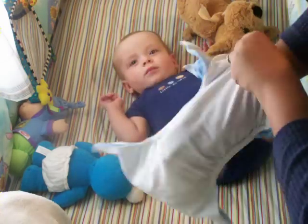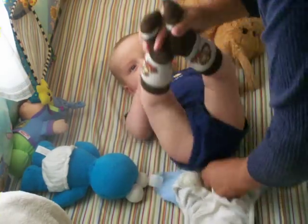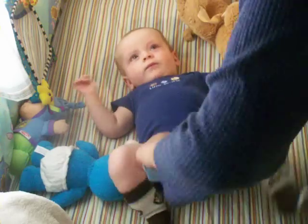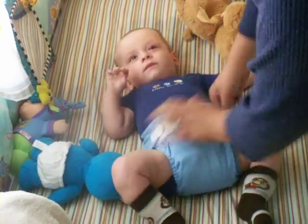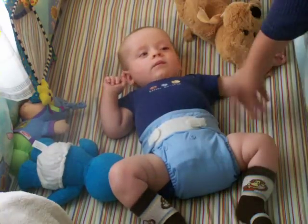Connor is seven and a half months old, by the way. Get my stuffing in there nice and straight. Now I'll put it under the baby, pull it up just like a disposable, and fasten it together. That's it — he's diapered.